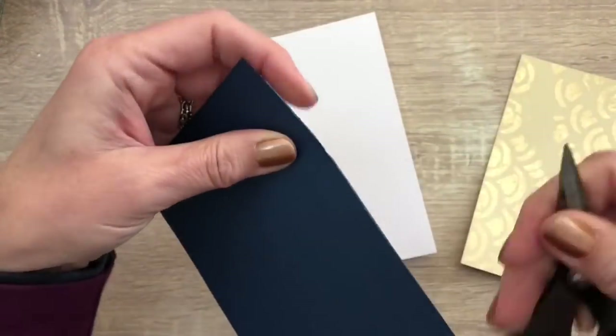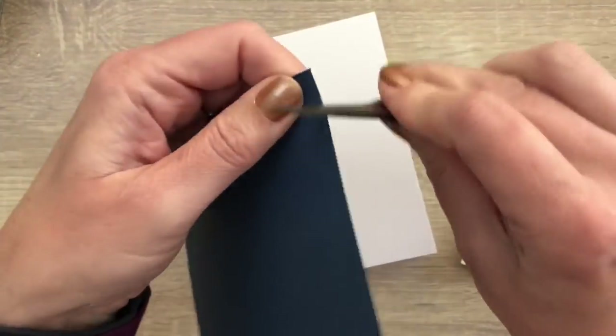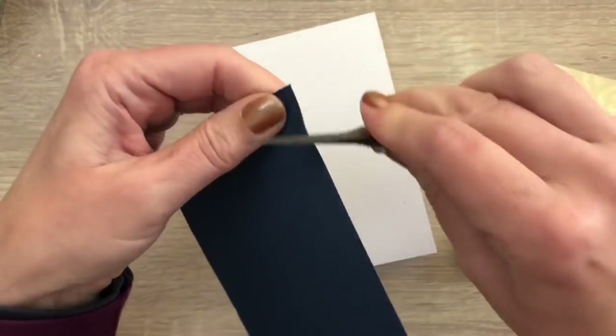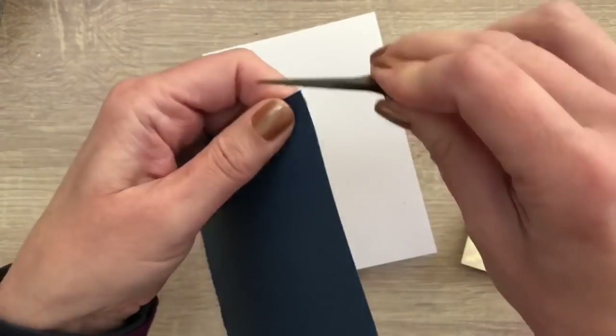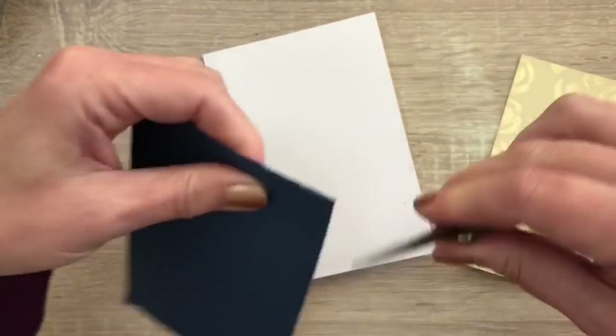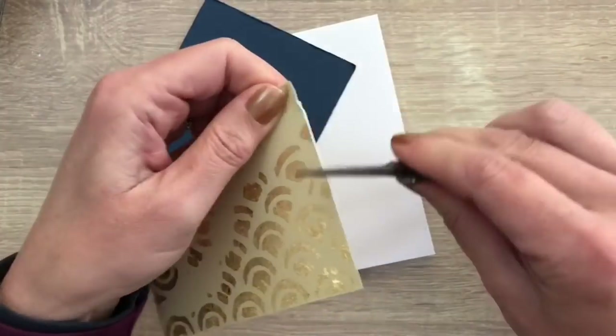And for the last card I distressed the edges of my card with my scissors. I use the side of the scissors as this works even better than the blade, which I normally do. And I'm going to make some layers with the blue classic card and the card with the flakes.